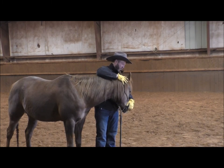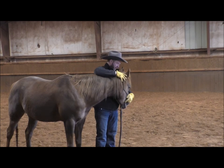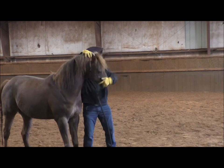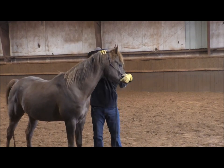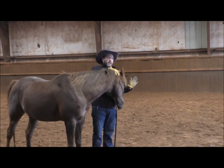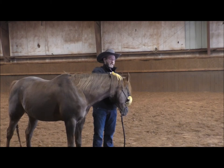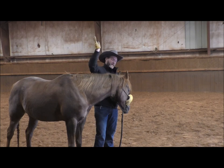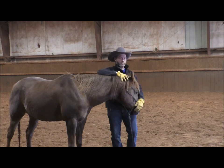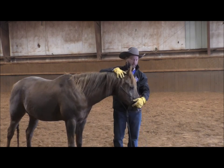I'm going to use my finger and place it right in the corner of his mouth. When he opens his mouth and is relaxed, I'm going to release that pressure. Let him flail that head around — he doesn't get the release until he opens his mouth. He did raise his head, but we just didn't release that pressure until he opened his mouth.